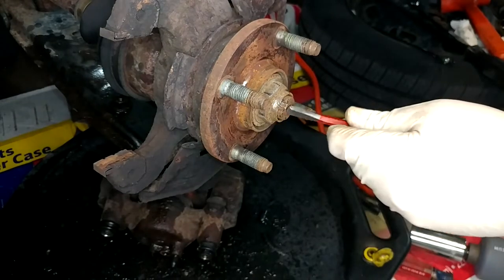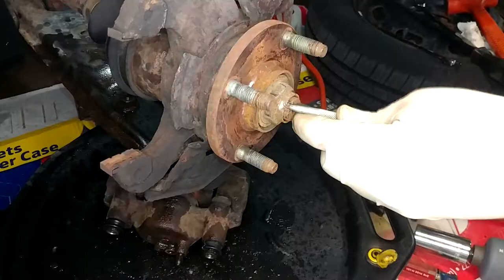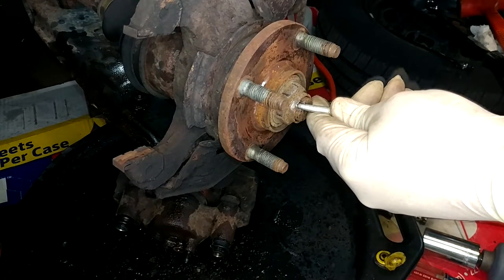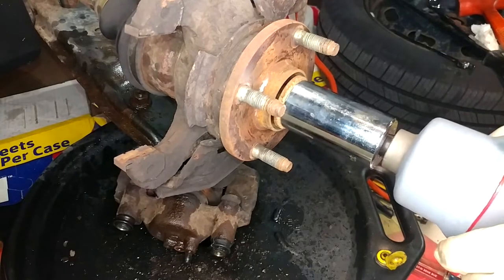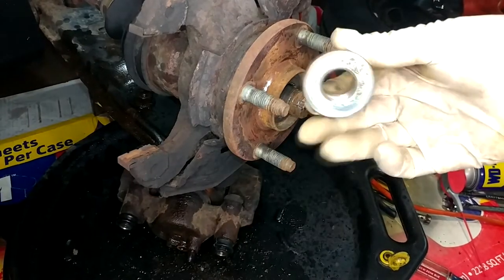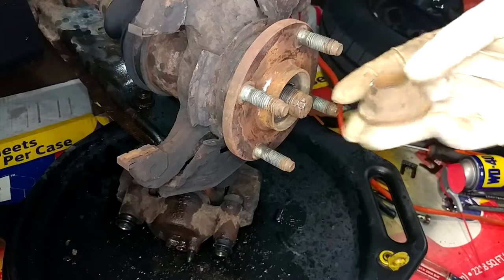It actually did turn the nut until I stopped it, so the gear did help. The impact got it off — nice and rusty. Your new half shafts should come with new nuts; if they don't, make sure you buy them. Once that staking feature has been made, you don't want to reuse it.